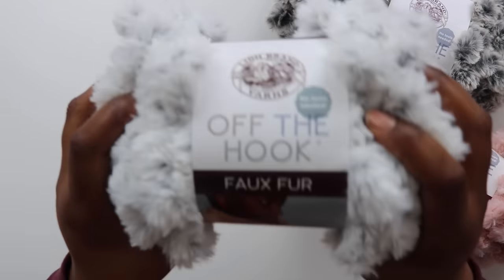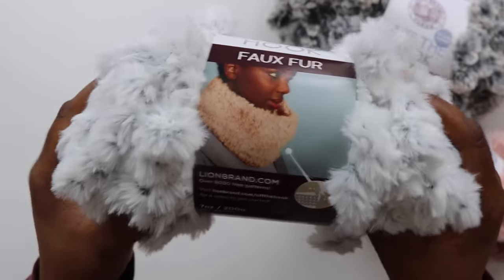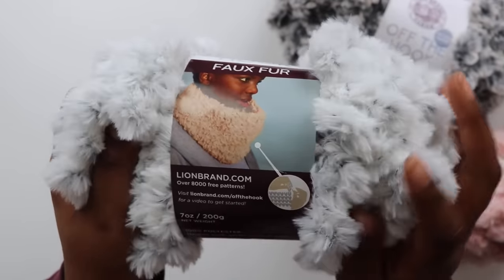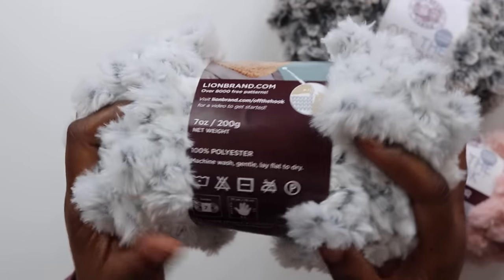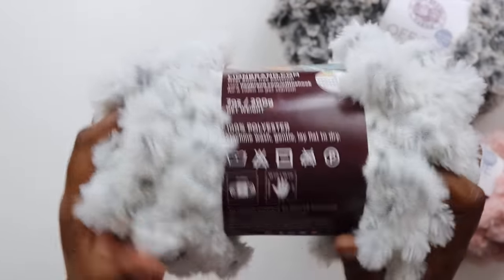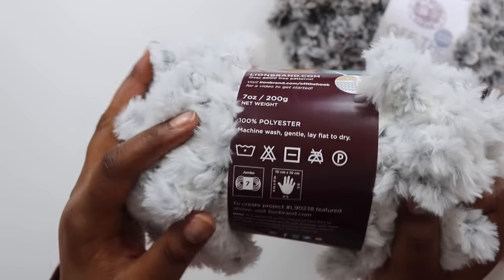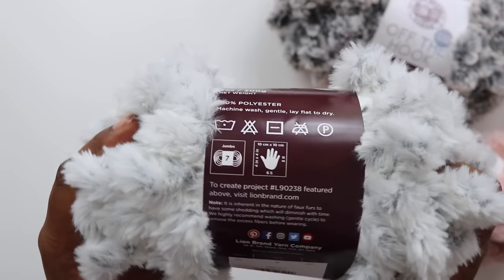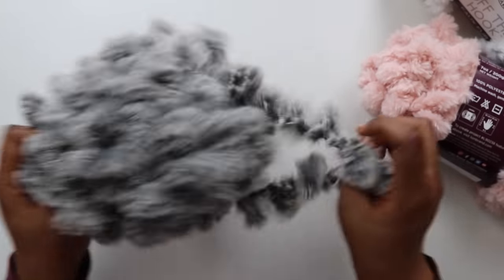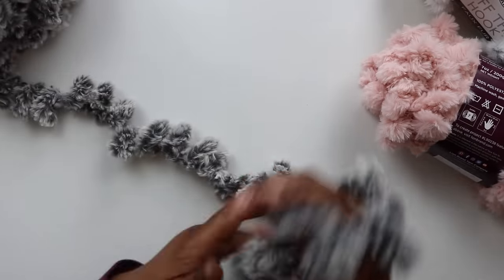The last yarn for today is Off The Hook Faux Fur. Loop yarns are still very in vogue right now, and they're especially valuable with so many people looking to make quick and easy craft projects. Off The Hook Faux Fur is a loop yarn reminiscent of Lion Brand's Go For Faux. Each 200-gram ball comes with plenty of loops to help you make a cuddly faux fur fabric. One ball sets you back 13 bucks, and you get to pick from five color options — four realistic ones, plus a fun pink. I feel like the folks at Lion Brand were sitting in a room saying, what yarn can we create that Toni will love and hate at the same time?